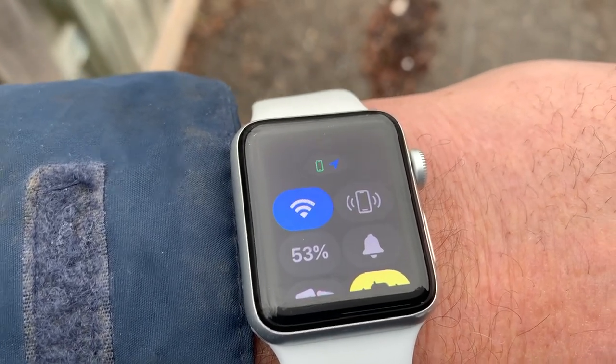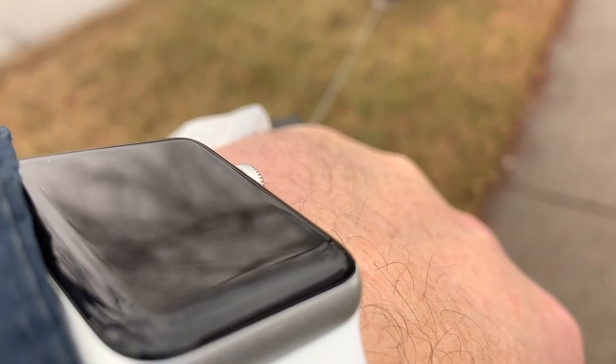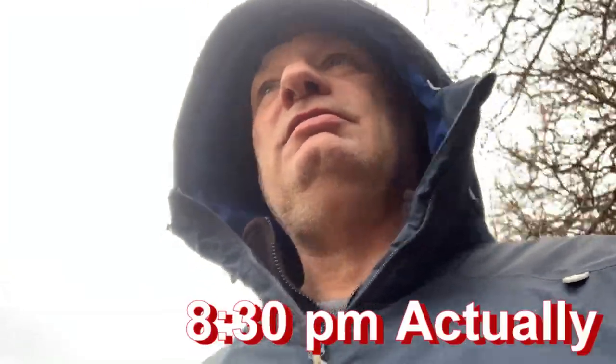At approximately 15 hours it's at 53%, and it's about 11 o'clock. We spent the afternoon taking the e-bike apart — you can see that in another video uploading soon. Now it's time for walkies number two and the time is 3:15 PM. The watch has been on since about 9 o'clock last night, so we're looking at 18 hours and we're still at 36%.